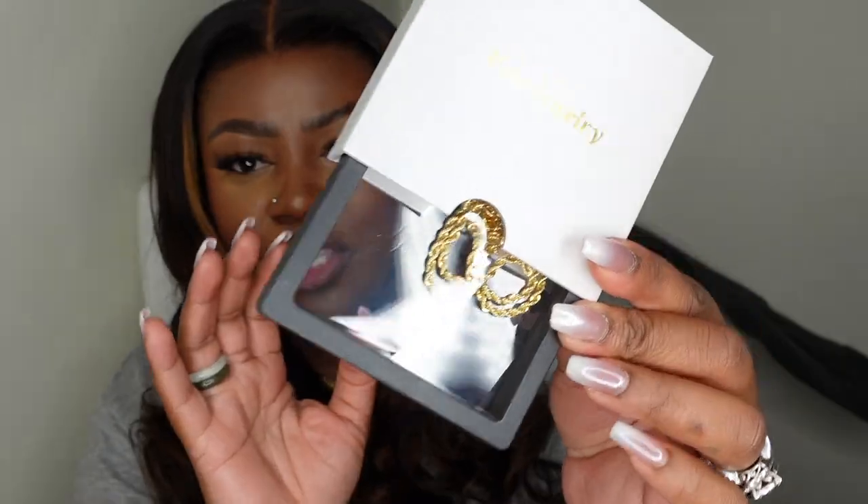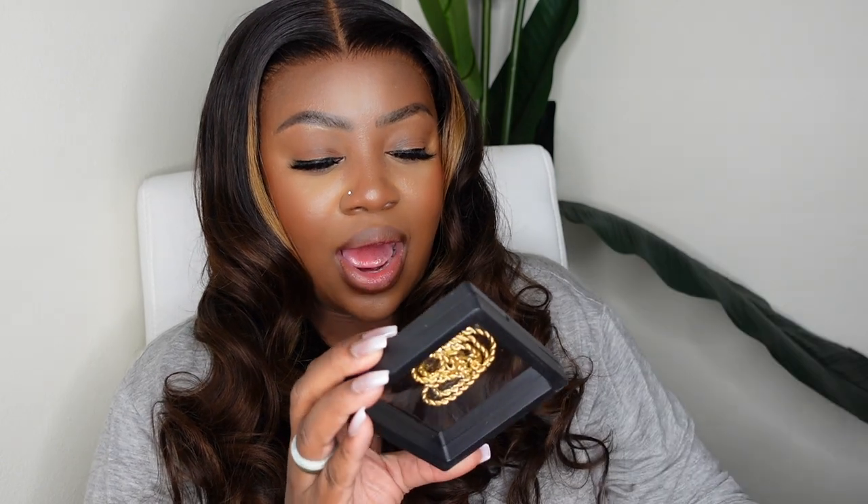I also got this beautiful fine jewelry piece. When you open the box, it is absolutely gorgeous — a rollo chain. I'm not certain this comes as a free gift for everyone, so double check on that. But if you know me, I love anklets, necklaces, and a good rollo chain, so this is right up my alley. I can stack it with the necklace I have with my three babies on it — so thank you, Hair Vivi, for this!